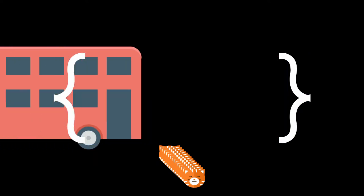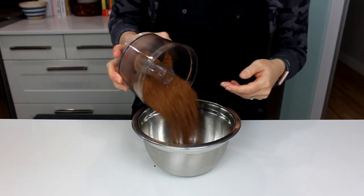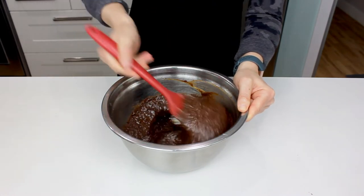Add in your cooled-down chocolate and coconut oil. Whisk it in until everything looks chocolatey and you can't see any eggs anymore. Then dump in the almond, cocoa powder, and coconut mixture. Mix it in with a spatula just a little bit until it's all cohesive.